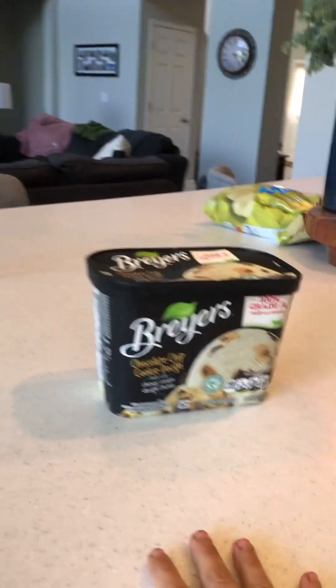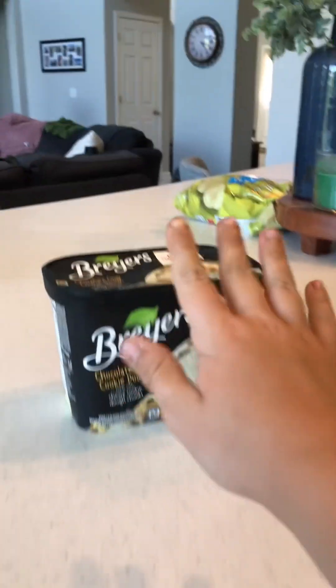First you want some ice cream. You can do any ice cream, but I really like cookie dough ice cream. You also need a blender cup and the blender lid.